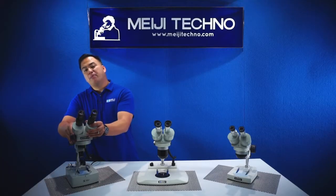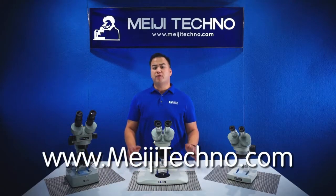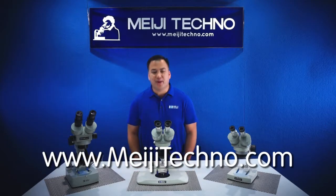Please visit our website at MeijiTechno.com for more information on all our models and applications. Thank you, and domo arigatou gozaimasu.